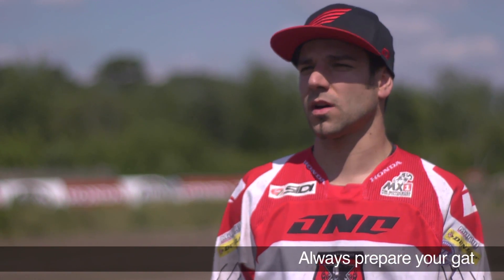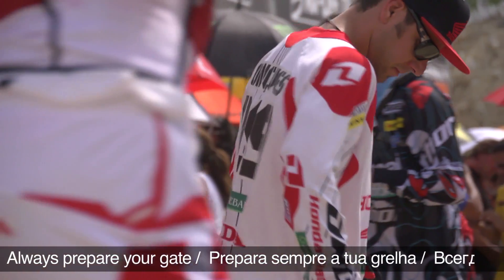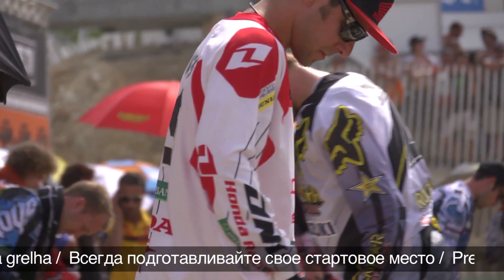Today we're going to learn how to start, and one of the most important things for a good start is to prepare your gate. I usually build a little berm on the back of the rear wheel, and then I pack it really good so I get a lot of traction.